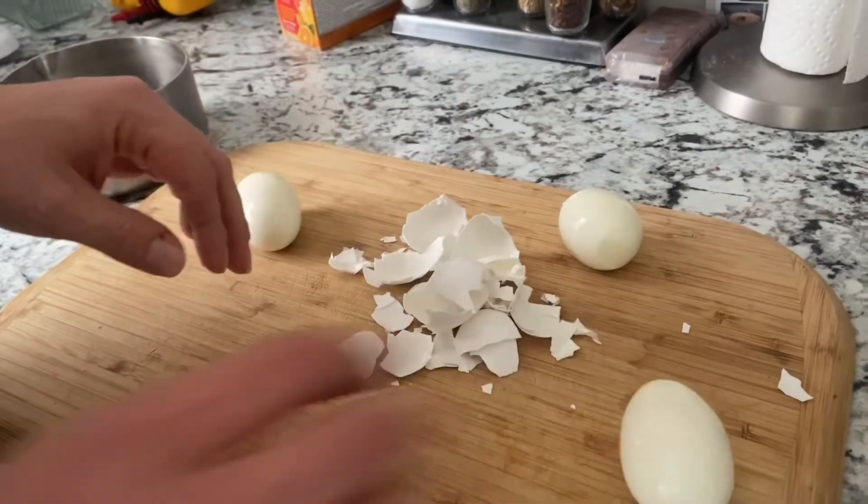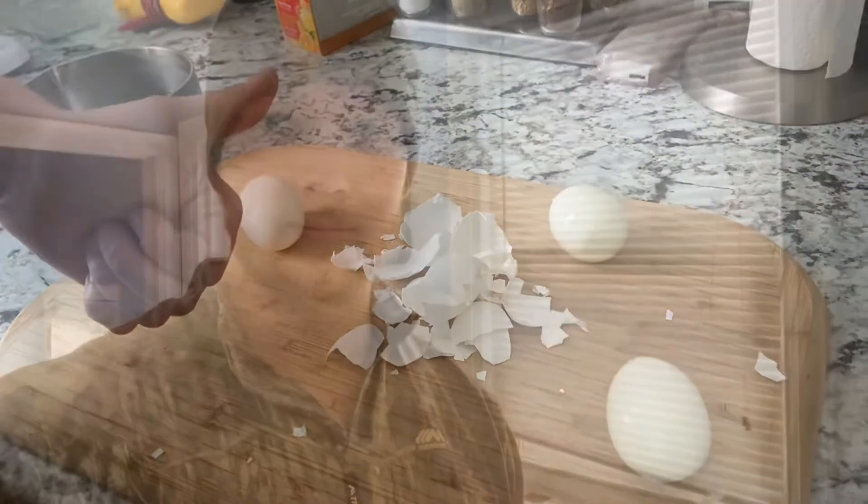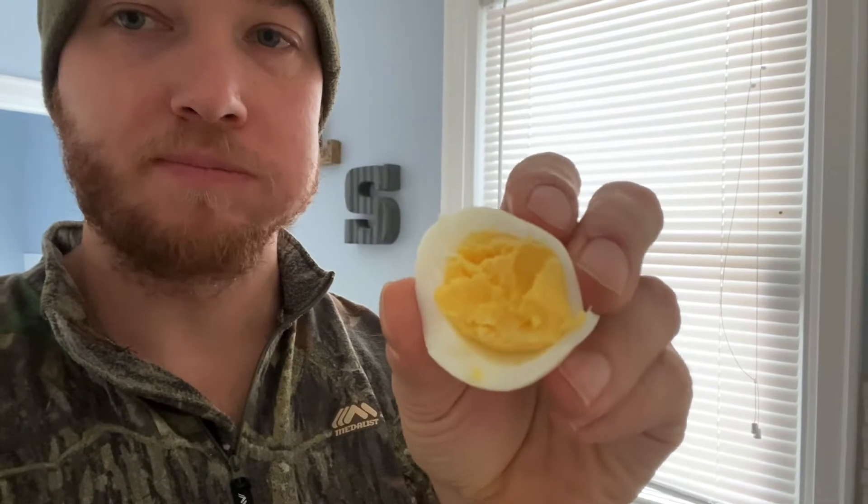So there you have it — your easy peel egg the Canadian way. Let's take a bite and see how it turned out. Mmm, nice looking yolk, nice and tender, nice and flaky, hint of salt flavor. This is good — that's really good. Success!